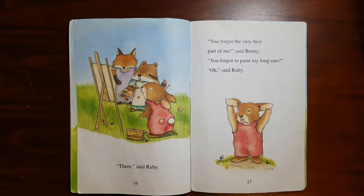"There," said Ruby. "You forgot the very best part of me," said Bunny. "You forgot to paint my long ears." "Oh," said Ruby.